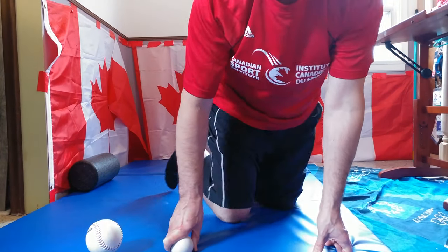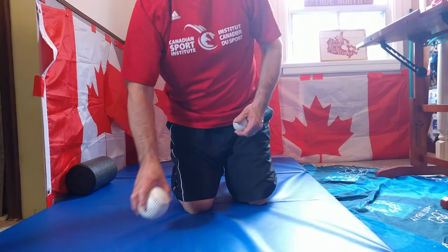And that is the kneeling position. The next one would be the seated position.